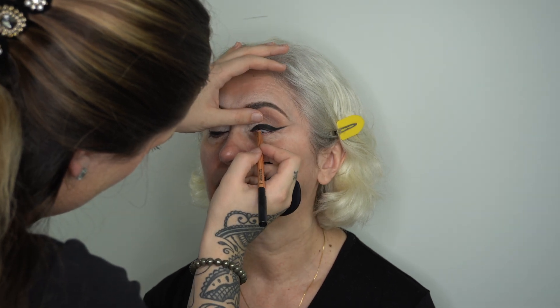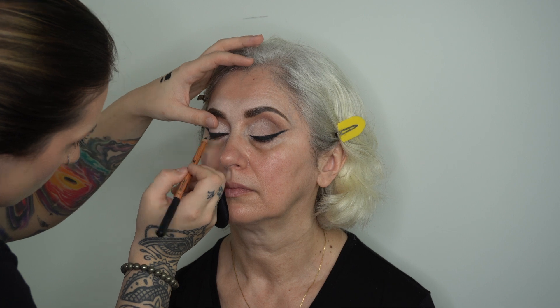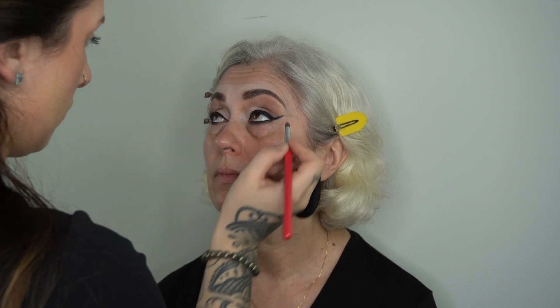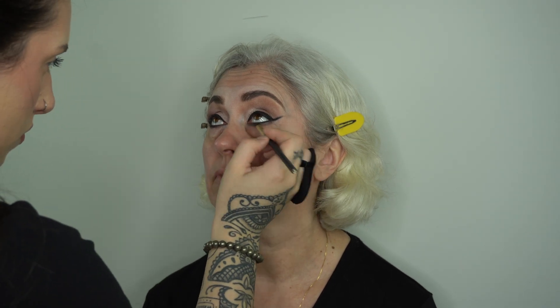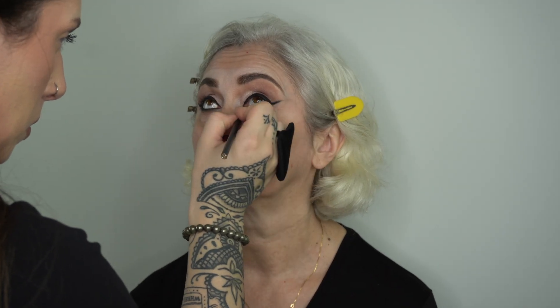Next I'm taking my Make Up For Ever Artist pencil and I'm just tight lining her eyes — super essential step if you are going for a flawless eye look. Taking that same pencil we're now throwing some on her waterline, thickening up that line just a tiny bit, then going back in with a smaller smudger brush and blending that out so we can create a nice space for the shadow we're gonna throw on top. I'm going in with a nice orangey shade — the same one we used in the transition — with a dome-shaped smaller brush, fluffing that right in. Then with a smaller smudger brush I'm taking some black shadow really close to her lash line.